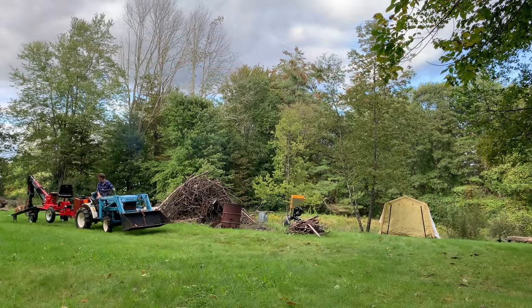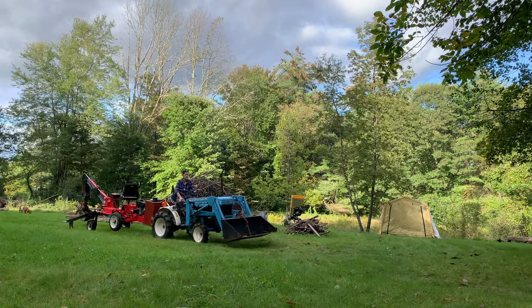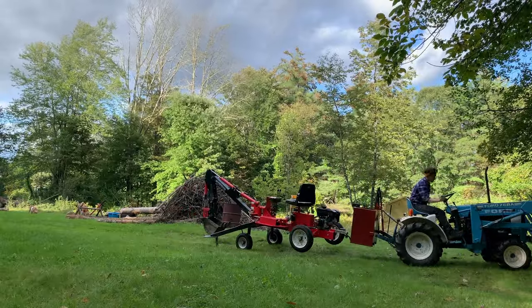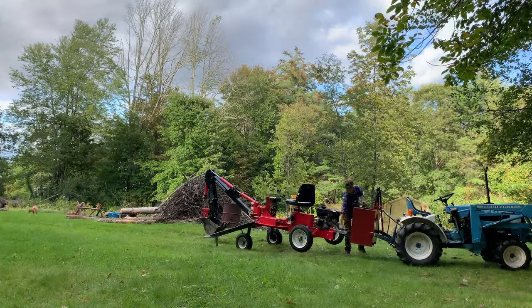To wrap things up, here's some footage of the backhoe being towed with the extra set of wheels. Here I have it attached to a hitch on a ballast box on a tractor, but in a moment I have some footage of it being towed around with an ATV, just to show that this works with different size machines.